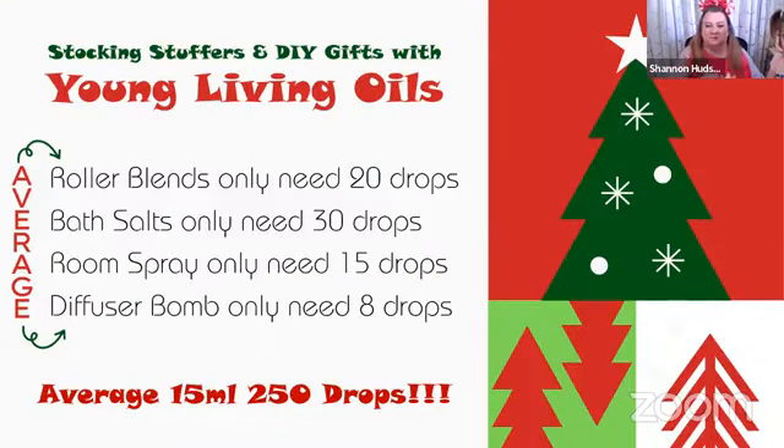When you're thinking about the cost effectiveness of using your essential oils for gifts, understand you're going to get so many out of one bottle. You can get 15 to 20 roller blends, room sprays, or diffuser bombs from it. Then it's all about the packaging — putting them in cute containers, getting dollar store pieces, and turning them into awesome, amazing gifts.